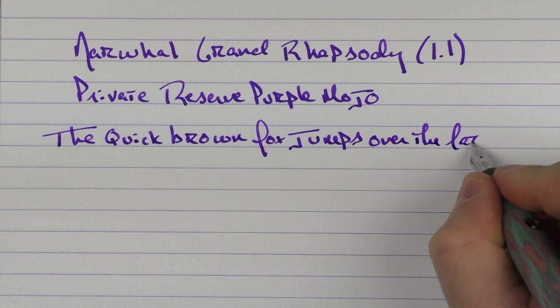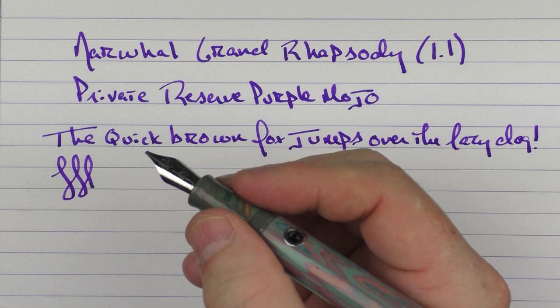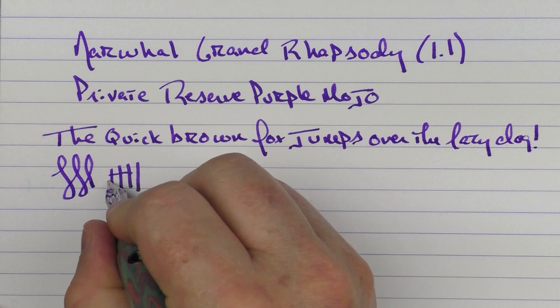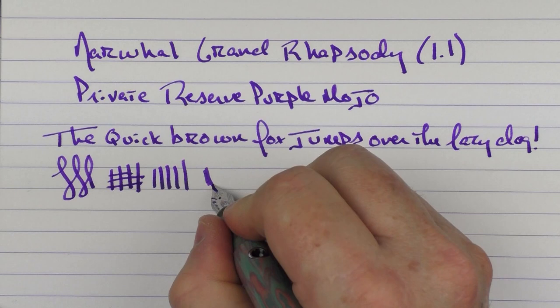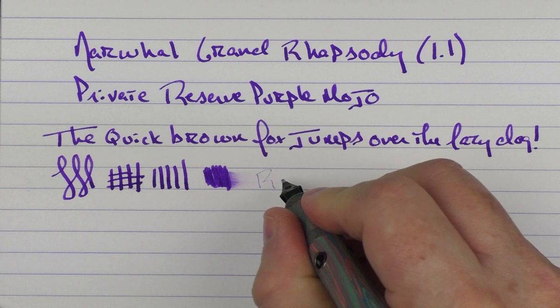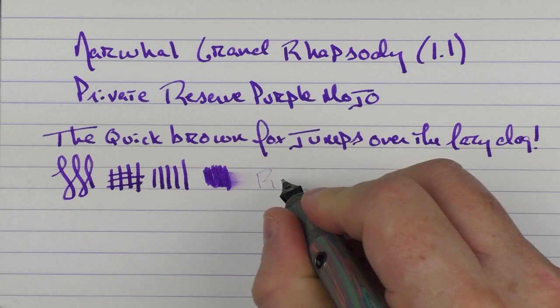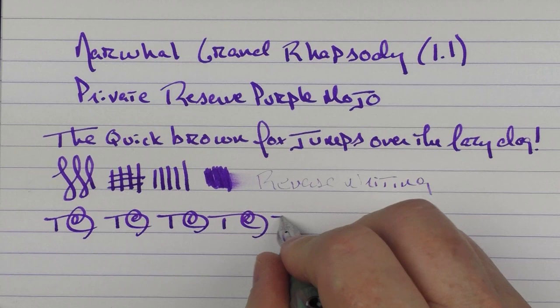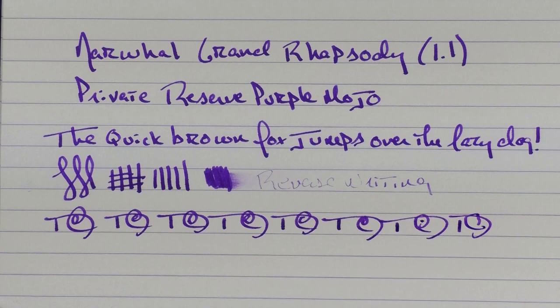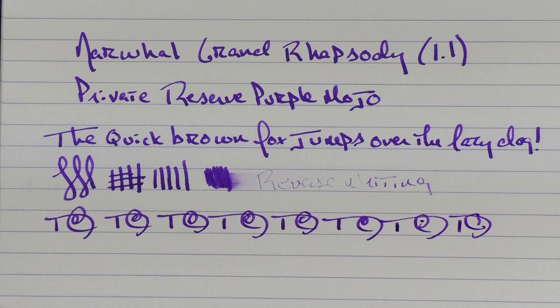I'm not a huge fan of stubs — it's just not something I do that often — but this stub is amazingly outstanding. It is incredibly smooth. You're not going to get a lot of line variation out of here, but it's very, very smooth and decent on the ink flow as well. In regard to reverse writing, you can see that's not necessarily what this nib is really meant for. But for fast writing, the feed keeps up just fine, and you can see how it effortlessly adds a great deal of flair to your handwriting. I would highly recommend this 1.1 nib — this is one of my favorite nibs I've tested in quite some time.